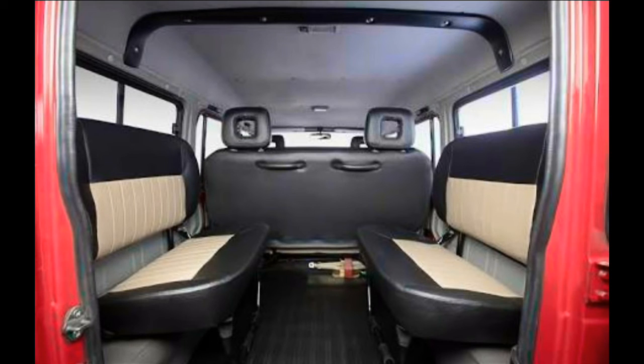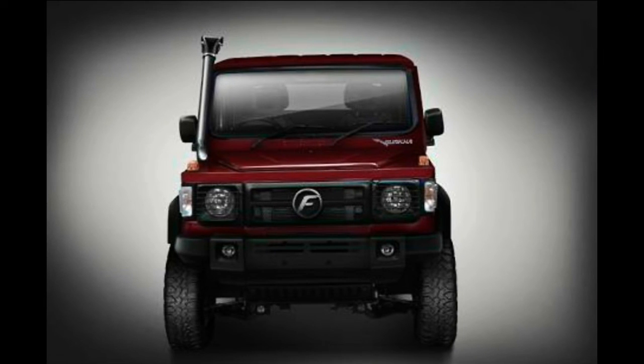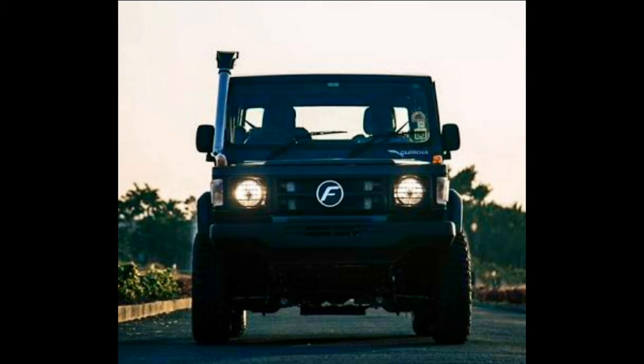The new Force Gurkha Explorer and Gurkha Expedition are available in four color options: Supreme White, Matte Black, Copper Red, and Moonbeam Silver. The Gurkha Explorer 3-door version is priced at 9.39 lakhs, the Explorer 5-door carries a price tag of 11.48 lakhs, and the Gurkha Expedition is priced at 8.44 lakhs. These are all ex-showroom prices.